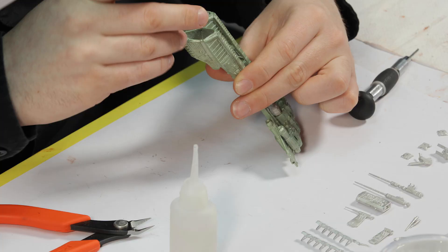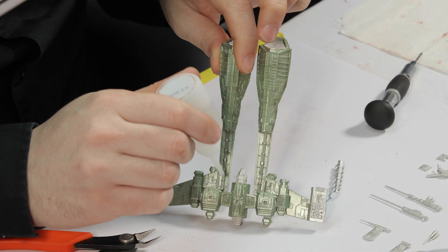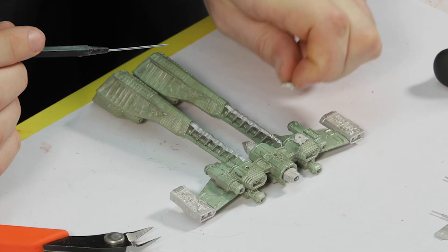You should lay out the individual pieces and start to fit each one without the use of glue to test if they all fit together. If they don't fit, it is usually just a simple task of filing down the connection piece. Once you're confident the piece fits correctly, you can use super glue to stick it in place.